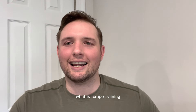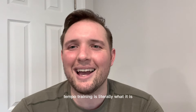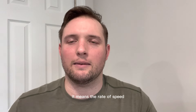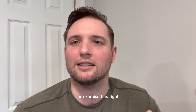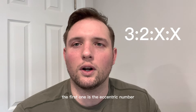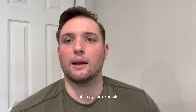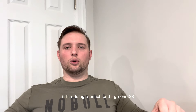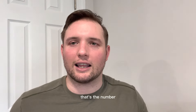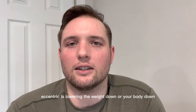Tempo training is literally the rate of speed at which you're going to execute the exercise or exercises. You have four numbers that show up. The first one is the eccentric number — that means when you're lowering the weight down or lowering your body down, that's the number of seconds we want you to go. For example, on a bench press, a three-second eccentric means lowering the weight down over one, two, three.